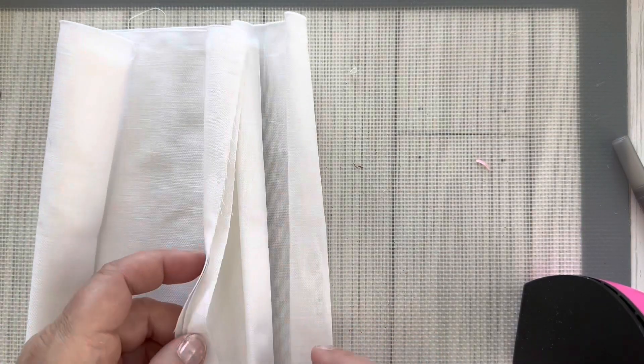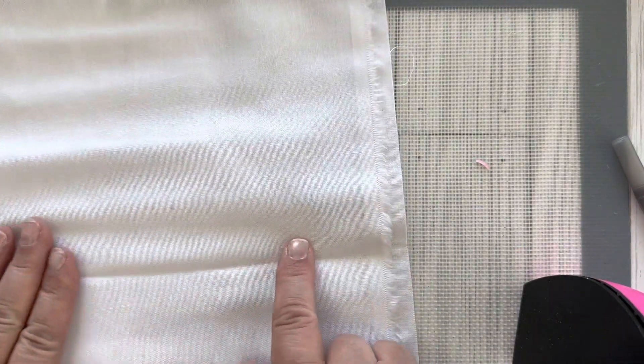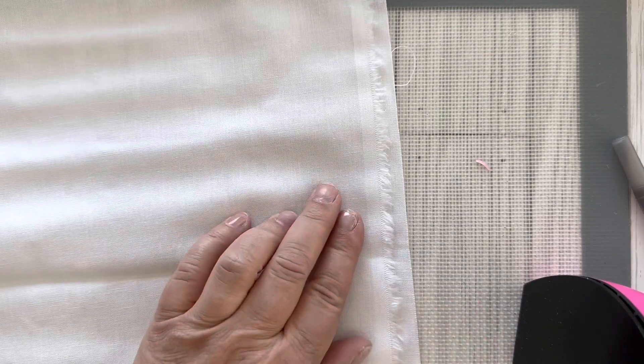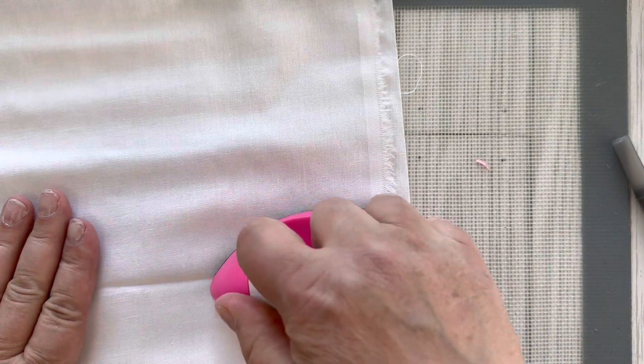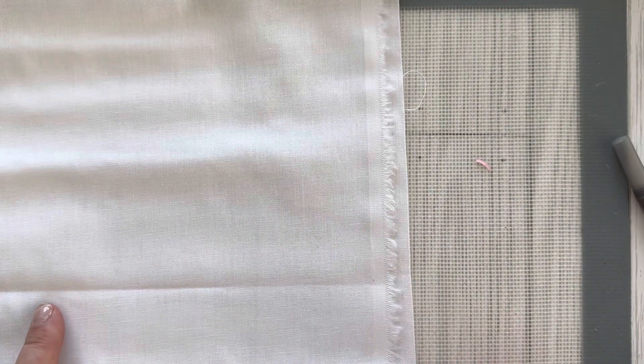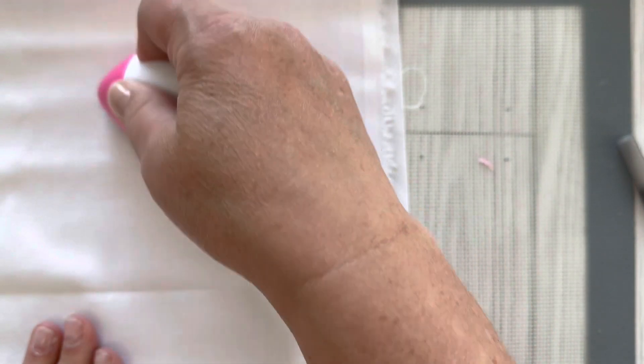I grabbed a piece of fabric from my stash that has a pretty good crease in it, and I'm going to iron it and see if it works. As you can see, there's still a pretty good crease in the fabric. My opinion: I would not waste your money buying this five dollar iron — it's a five dollar fail from Dollar Tree.